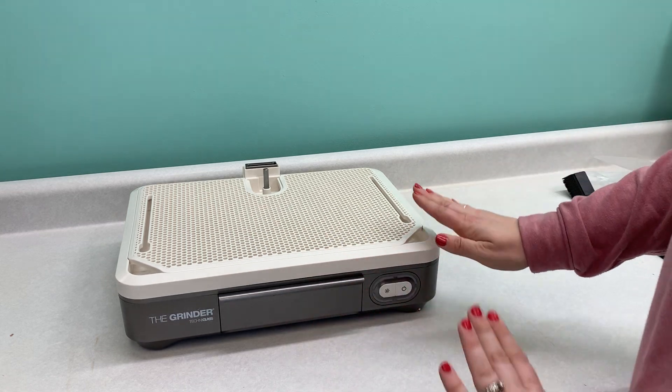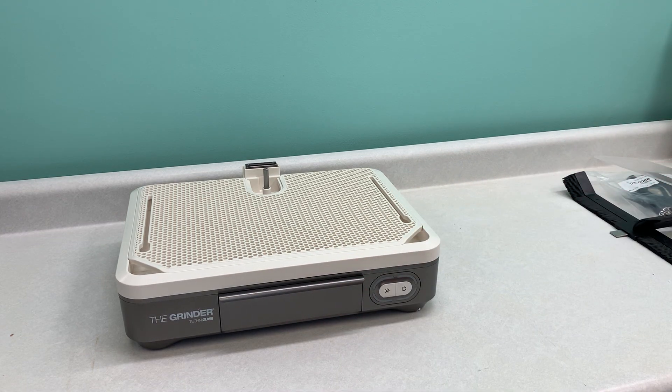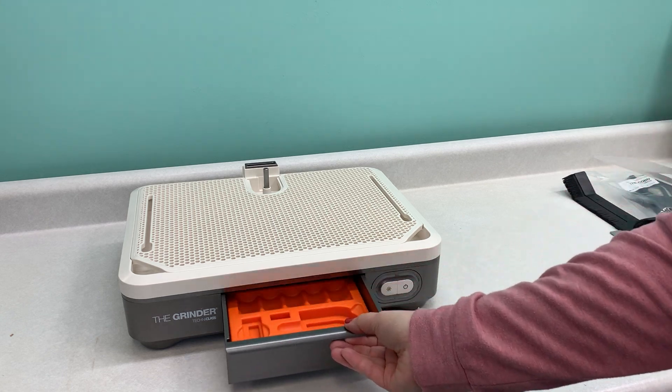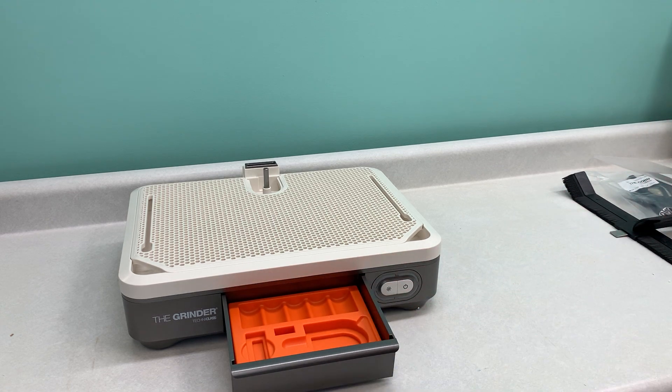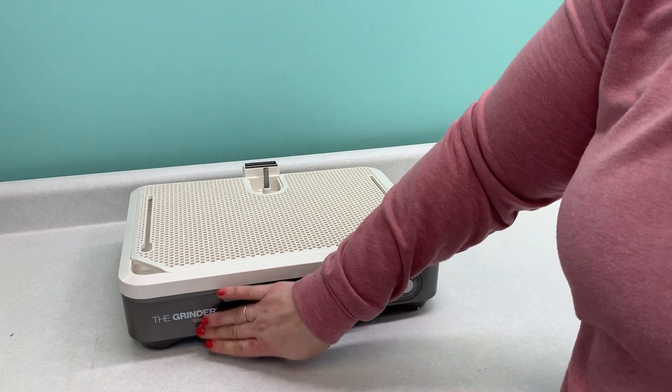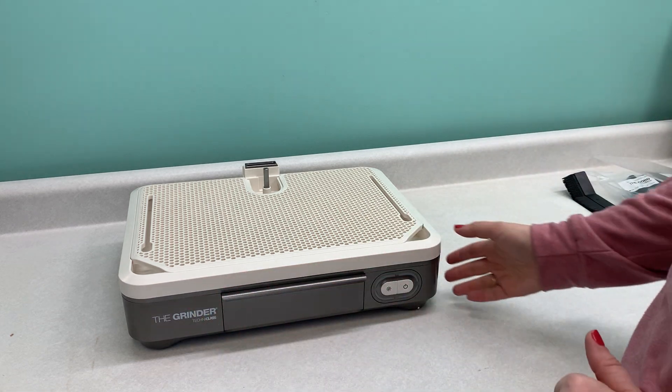Look at how sleek this looks — super modern. The buttons are modern. You've got this awesome drawer to hold all of your bits and parts instead of them being in another drawer and possibly losing them. When we're all working it's not always the cleanest, so it's nice to have those all in one spot.